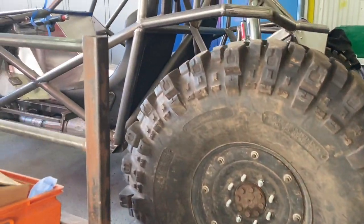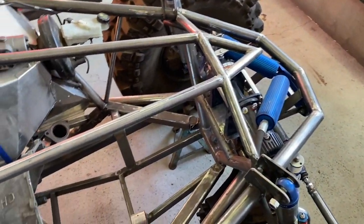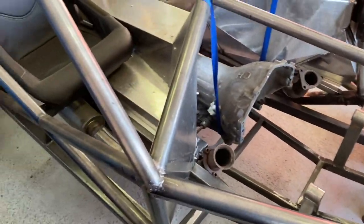This is going to be a kind of rock crawler — lightweight, big engine, and so on. So look at it, it's going to be a tough one.